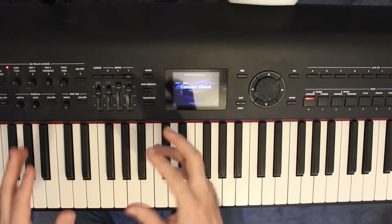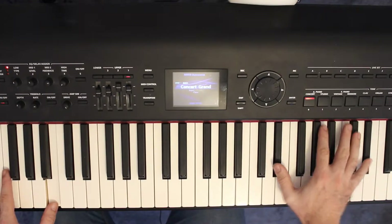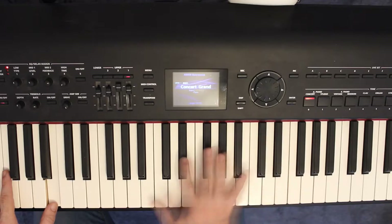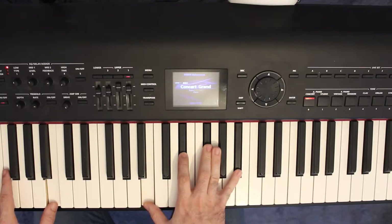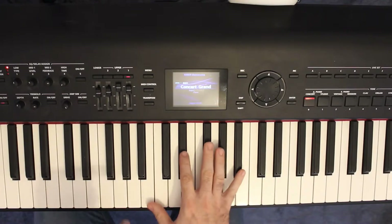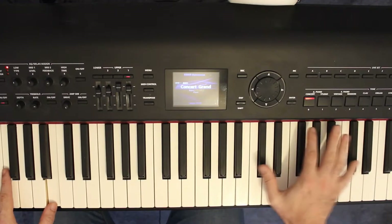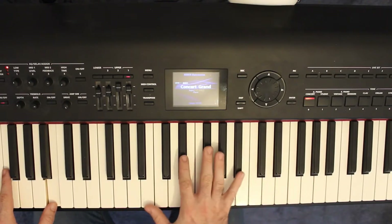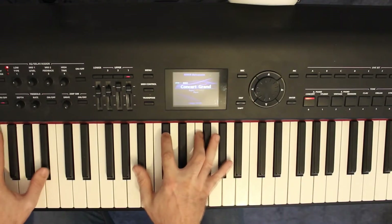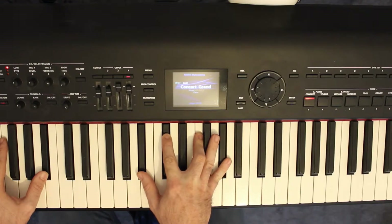Putting that together with the chords before it, you play through, and then a couple of beats later they strike the B major 7 chord again. After that, we go to a new chord — a B flat minor 7.